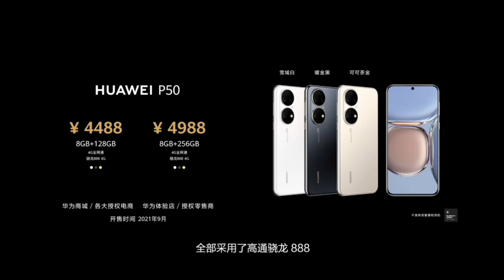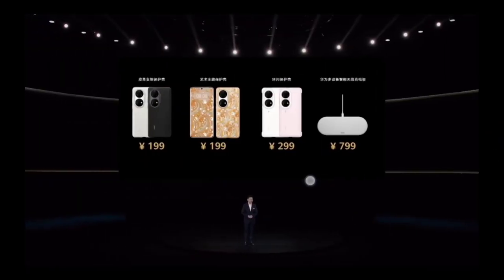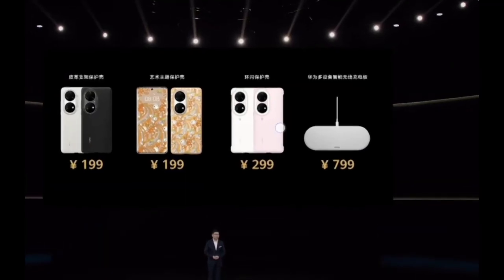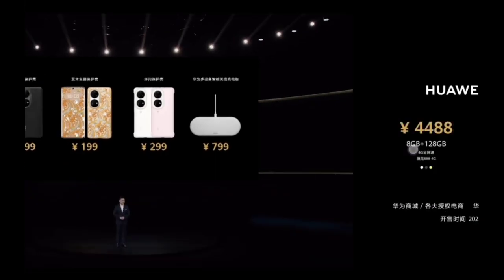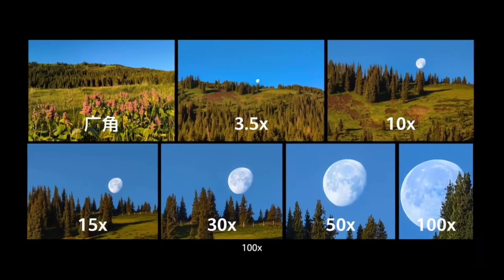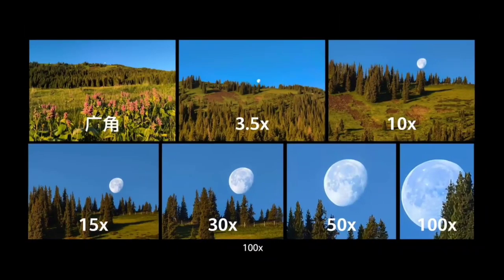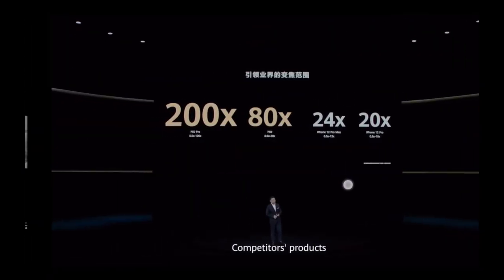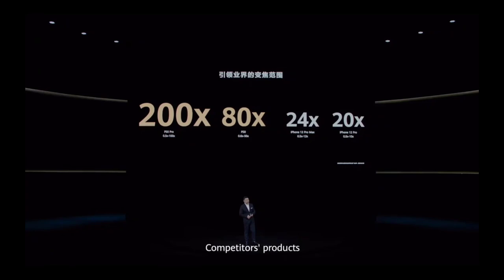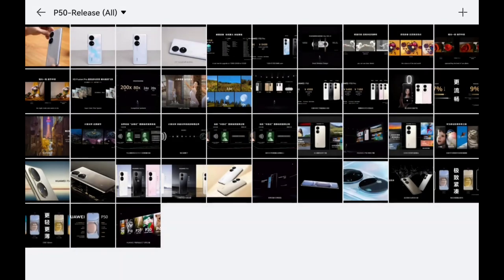There are also accessories: a 15-watt wireless charging pad for three devices, a ring light case, a fancy color-changing case, and a case stand. Zoom capabilities up to 100x are shown and look impressive, but we need to compare with other devices.